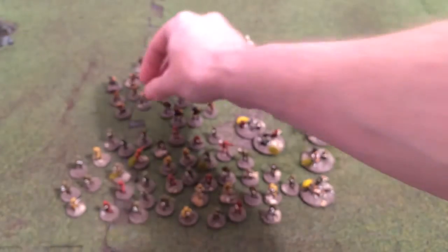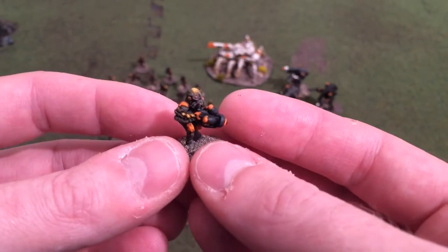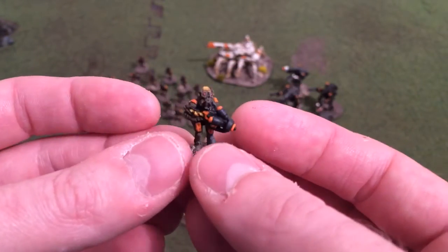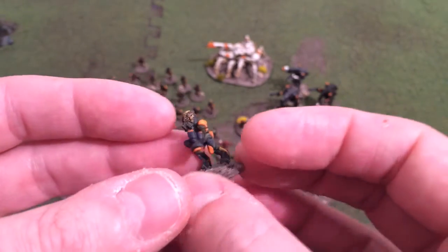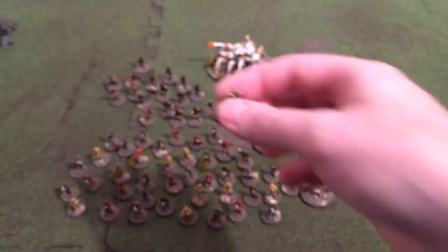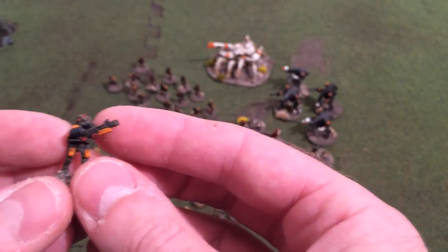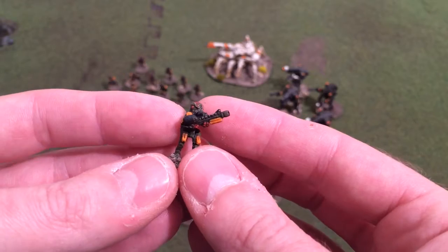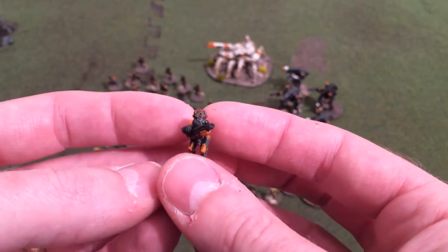Different weapons — I've got unit stat cards for all these different weapons and the Grunts army builder. You don't want these guys to get in close. As you can see there's quite an array of different weapons that come with them, and you can stand them how you want in Grunts.